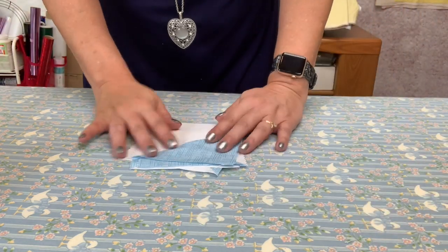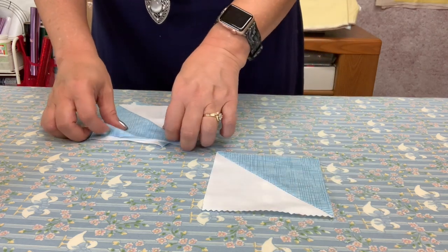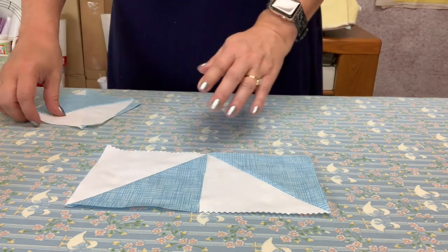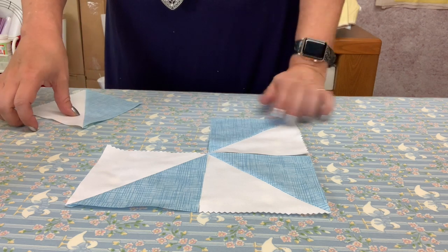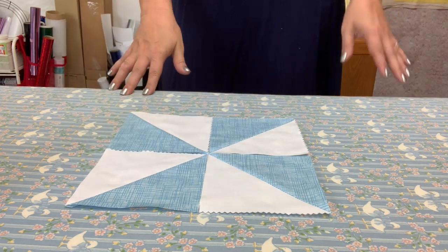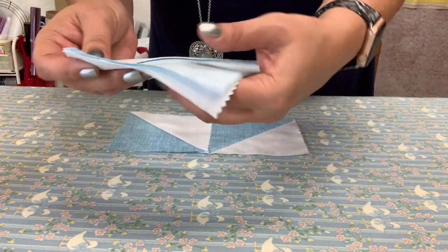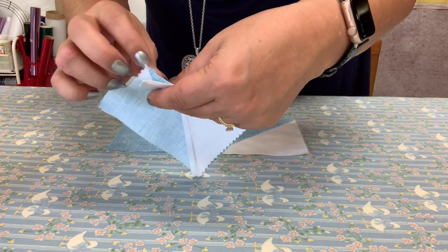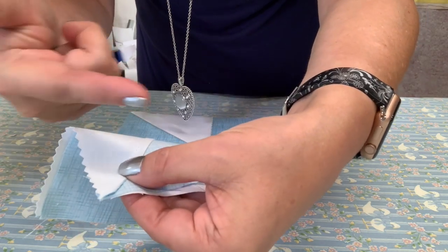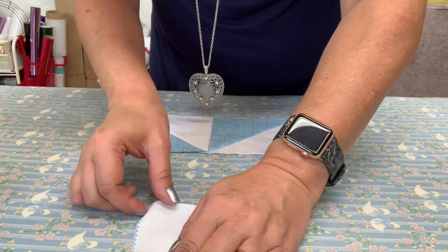Now we're ready to put our pinwheel together. I'm going to play with it until I get the actual pattern here — you'll need to do the same because it can get a bit confusing. So now we have our pinwheel laid out. I'm going to take the top part and flip it, and sew along this edge, making sure my seams are butting up. This seam is going this way and the back seam is going that way — opposite directions — which makes it much easier to sew.